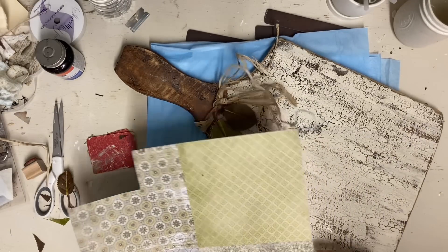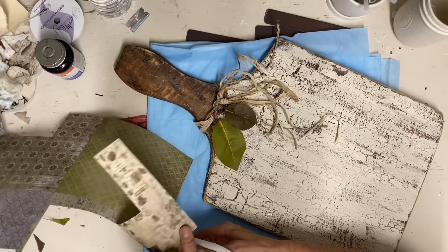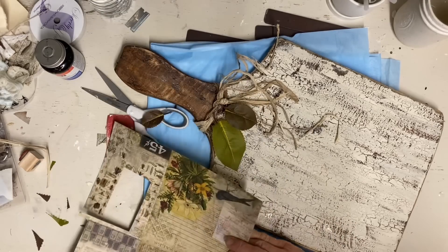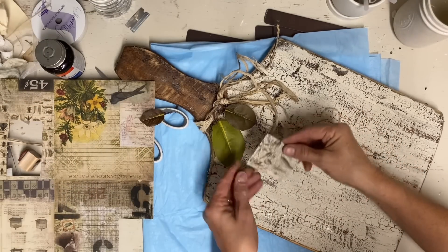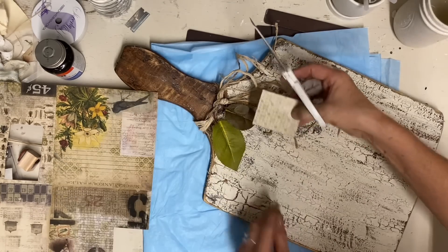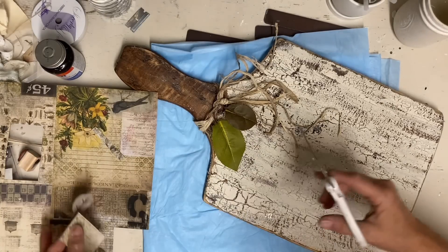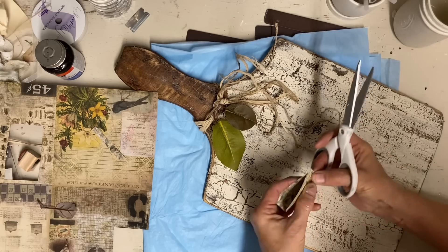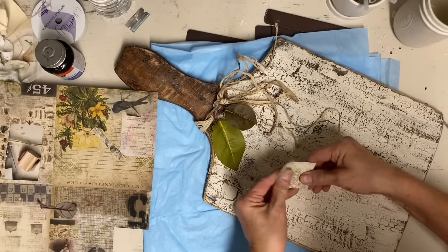My friend brought me this scrapbook paper, and I'm finding a print that I like and just cutting a hang tag. I start out with just a rectangular shape, then fold it lengthwise down the middle and cut a V out of that — and that makes your hang tag. I just cut that little V shape on the top and that makes your little hang tag. You can do this out of any stiff paper.